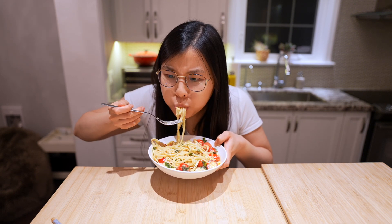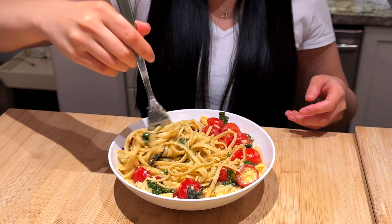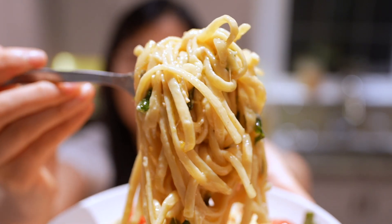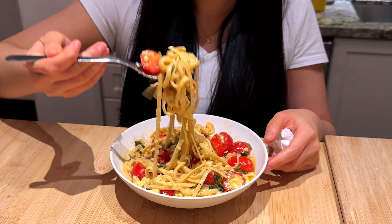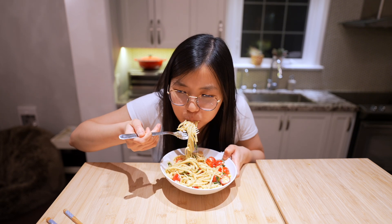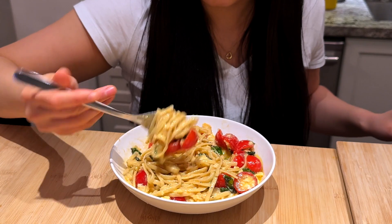When you first take a bite, you get hit with that brie flavor — you either love it or hate it. It's exactly what you would think brie pasta would taste like. It's got a little earthy, mushroomy flavor. Let's try the pasta with the tomatoes. The tomatoes definitely cut the richness right in half and give a nice pop of juice.